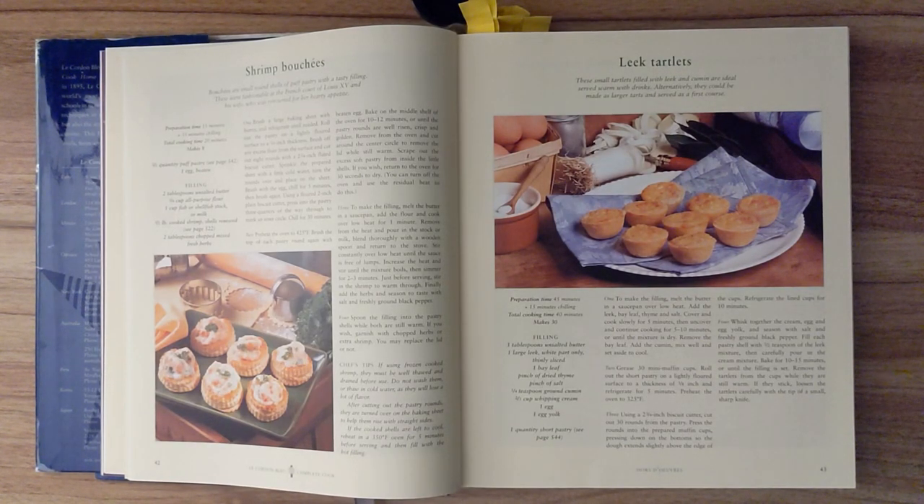For the filling you'll need three tablespoons of unsalted butter, one large leek white part only thinly sliced, one bay leaf, a pinch of dried thyme, a pinch of salt, a quarter teaspoon of ground cumin, two-thirds of a cup of whipping cream, one egg, one egg yolk, and one quantity of short pastry, see page 544.